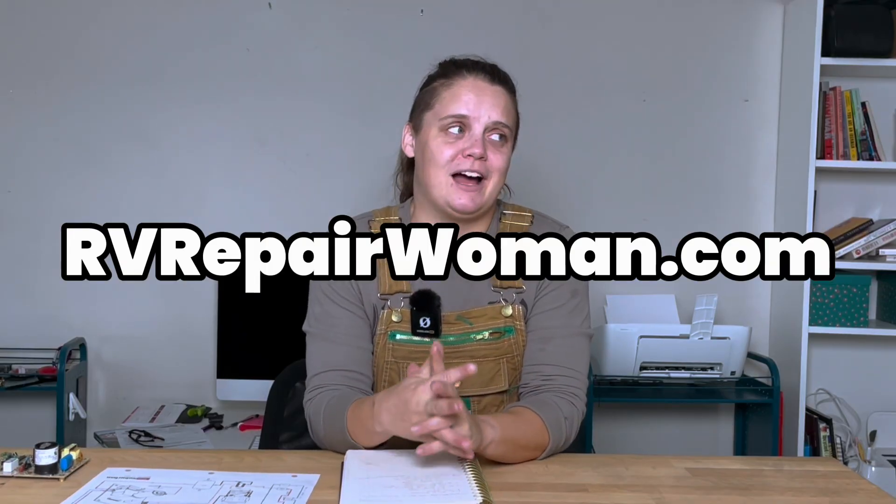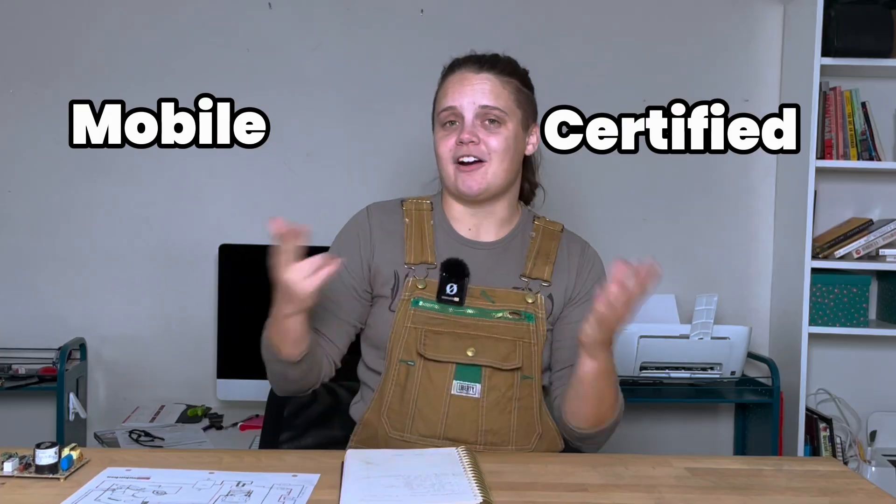Side note, if your furnace is not acting the way that we just described and you are currently cold in your RV and you happen to be in the Las Vegas area, hit me up at rvrepairwoman.com. I am mobile, I come to you. I am certified with the RVTAA, meaning I've gone to school specifically to learn how to fix your furnace and I'd love to help you out.